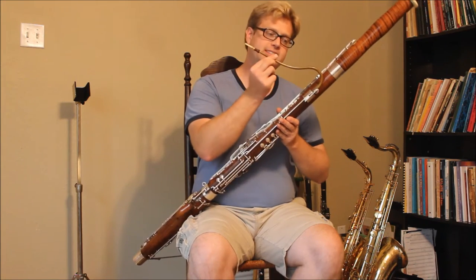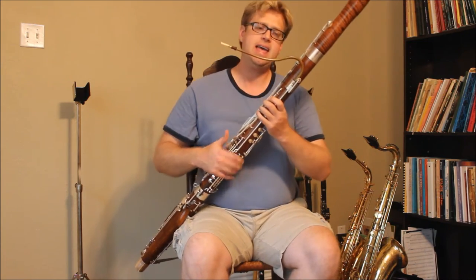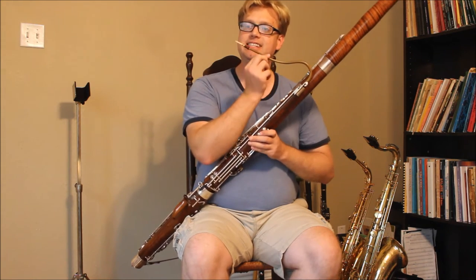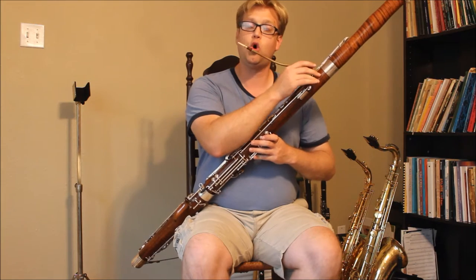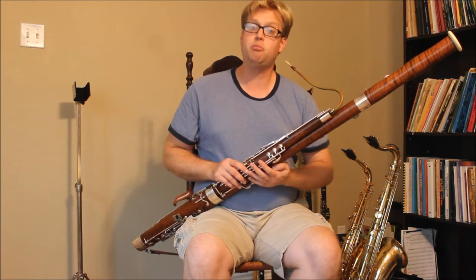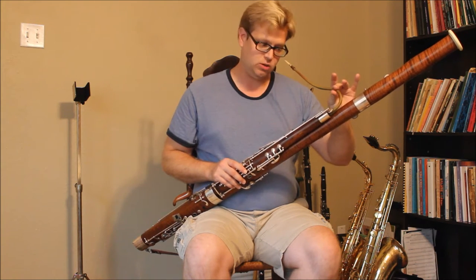First, the bocal. This is a T10. The T-bocal series from Wolf is made from a special alloy. The '10' means this is exactly one millimeter thick in the walls. Aside from wooden bocals, this is the thickest-walled bocal you will find on the market. It's very heavy — about double the weight of a normal bocal. A normal bocal is about 5.6 millimeters thick in the metal; this is nearly double that thickness.